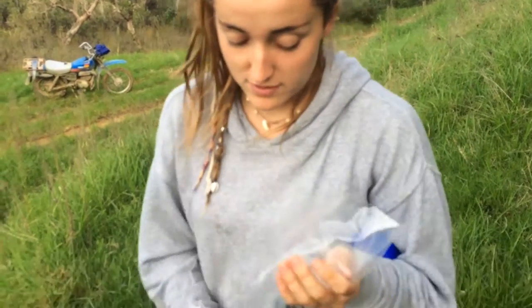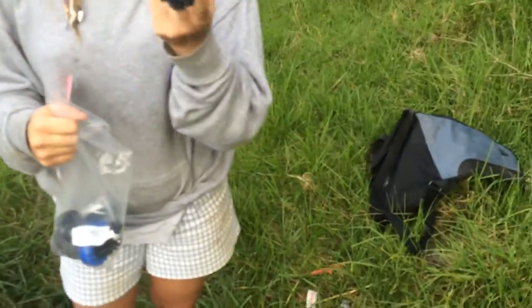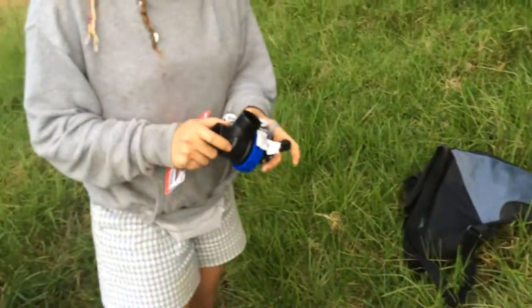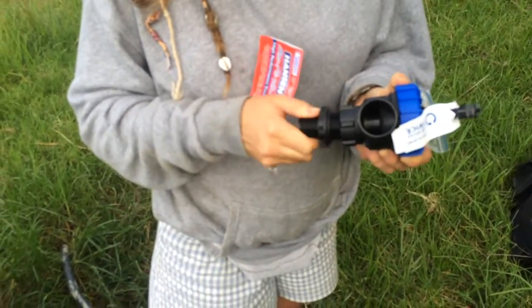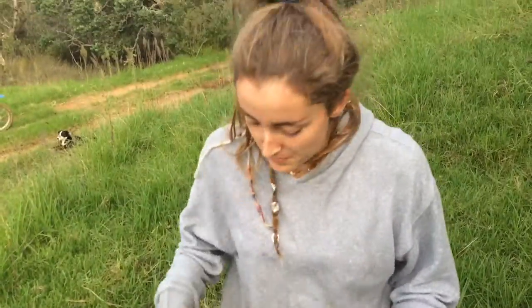These ones are cool because they have different sizes. In some tanks there are different size threads, so this one actually comes with two adapters so I can use the one I need. I actually need the smaller one, so I'm going to screw this into here.